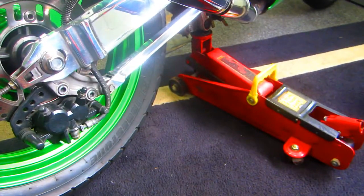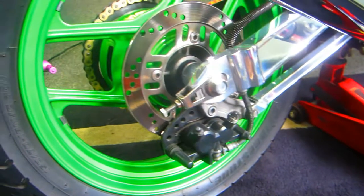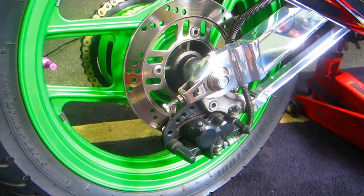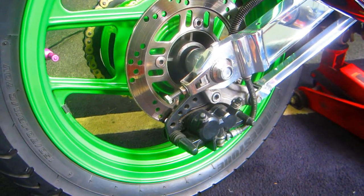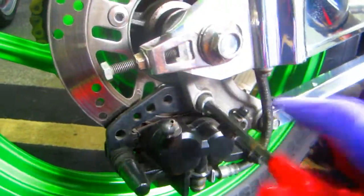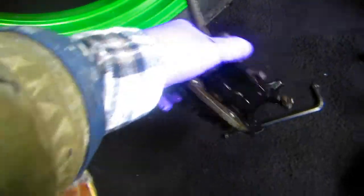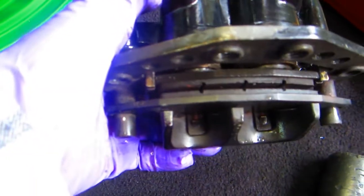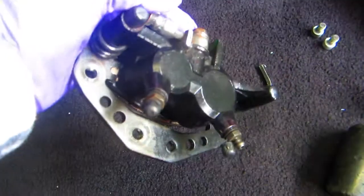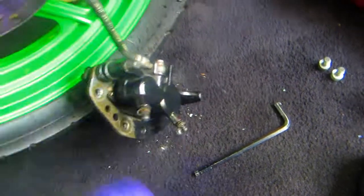Step one is jack the bike up off the ground and pull that back caliper off — just makes getting the wheel so much easier. Always a good time to just clean the caliper up and see that we're about halfway through on the pad wear. We'll probably get another year out of those pads — we don't use the back brake that much — but good time to clean that up a little bit before we pull the axle and pull that wheel off.